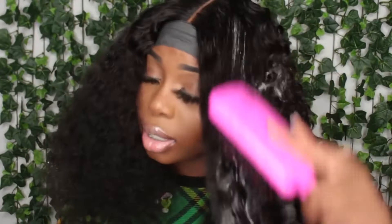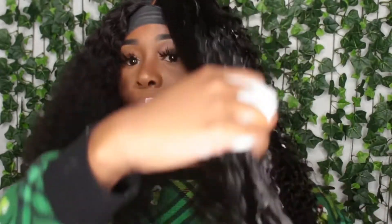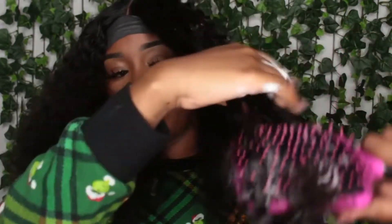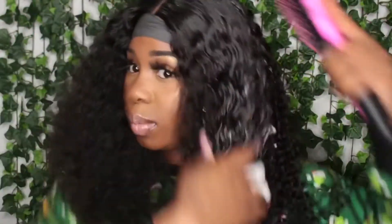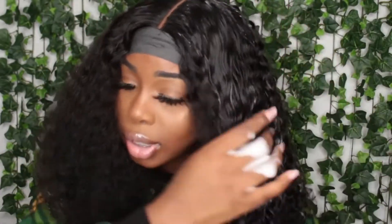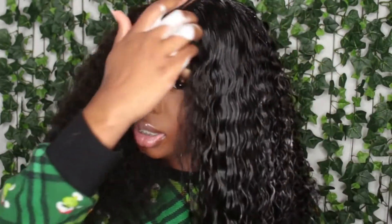I tried to do my baby hairs but I don't have that on lock — not together yet. It'll be white at first but it dries down clear, so don't worry. The reason I'm getting some shedding is because this is the first time I've detangled this hair, and I've also plucked the front.